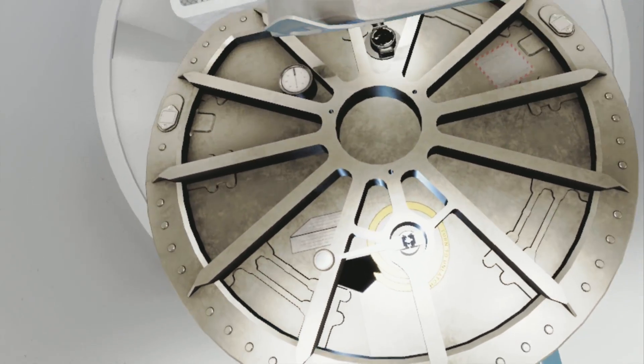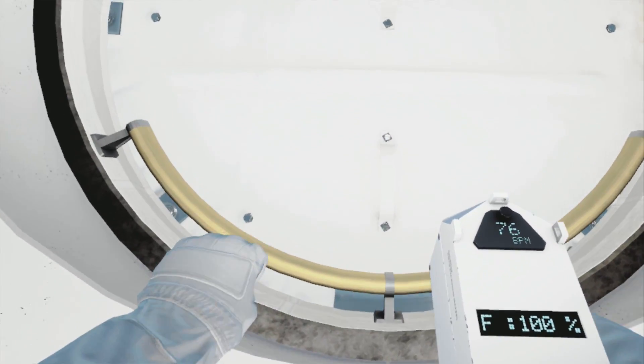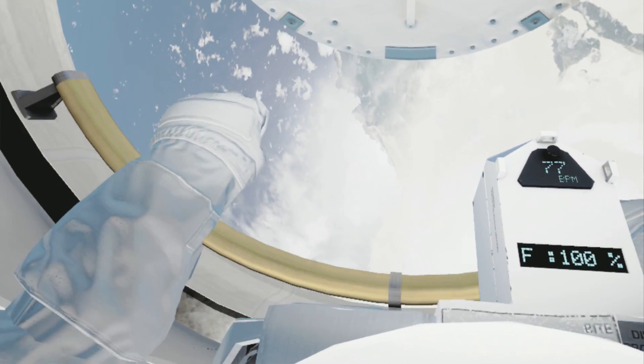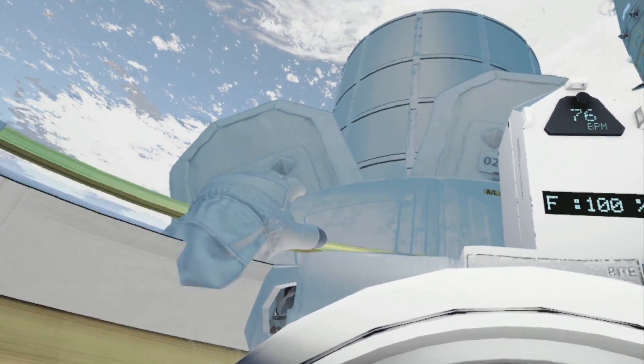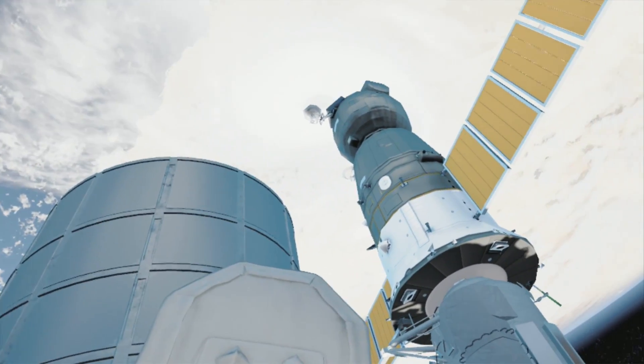EV2, your toolbox is attached to your waist belt. We are ready for you to move outside. Space is just through that hatch — grab hold of the yellow handle, pull yourself up. Give us away, EV2. Six years of training was worth it for this, right?